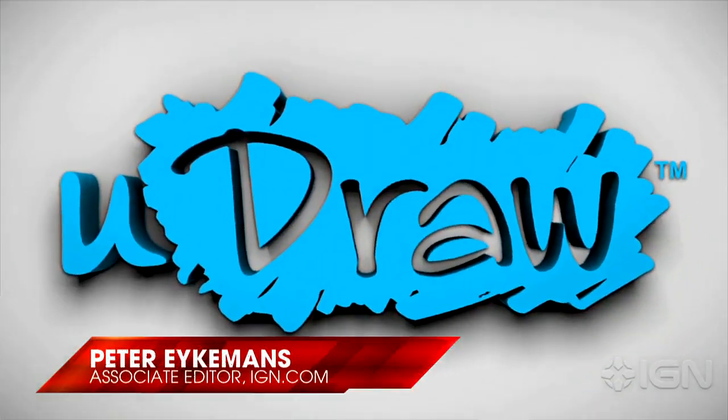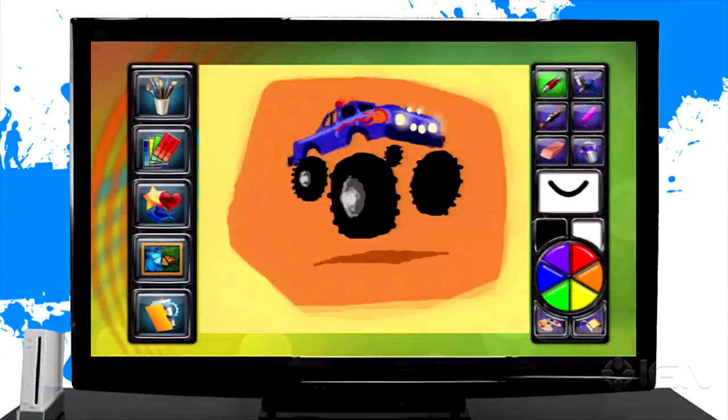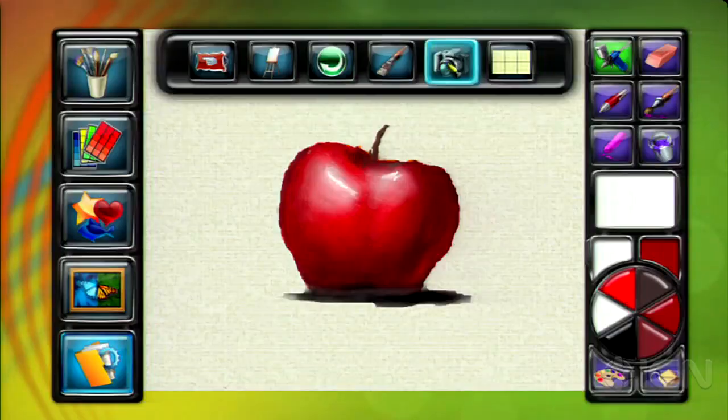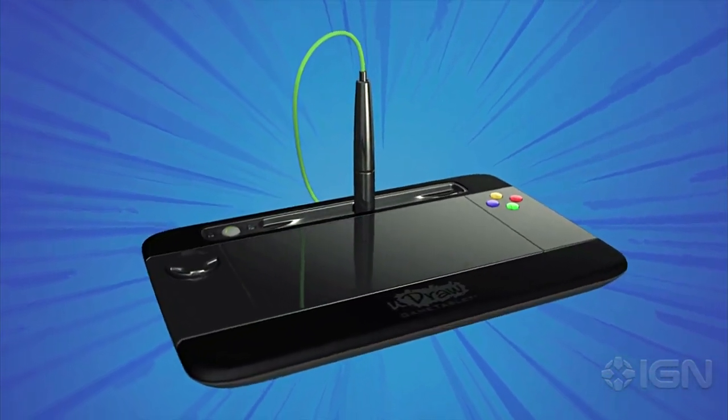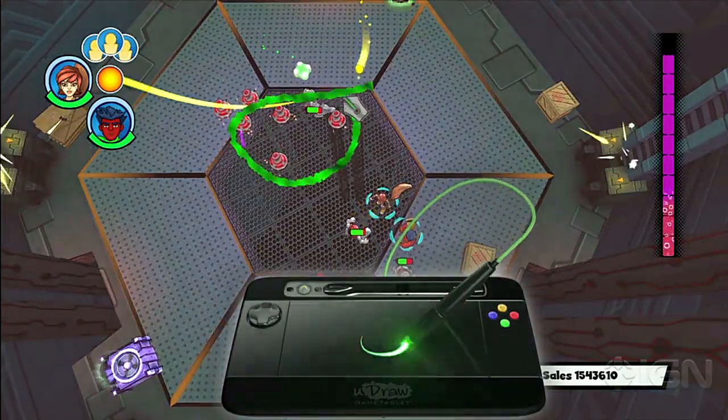What's up everybody? Peter Eichmanns here showing off the UDRAW Game Tablet from THQ today. The Game Tablet is now available for Xbox 360 and PlayStation 3, whereas it came out one year ago for the Wii, though there's now a new version for Wii available that also comes in black.